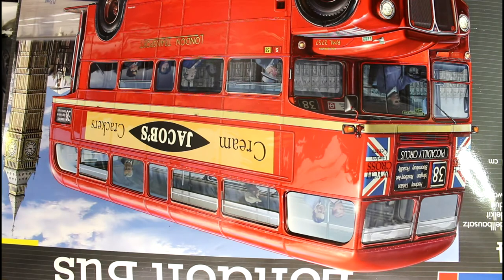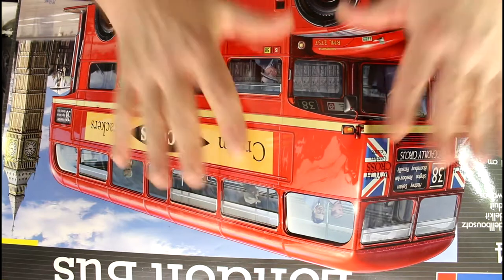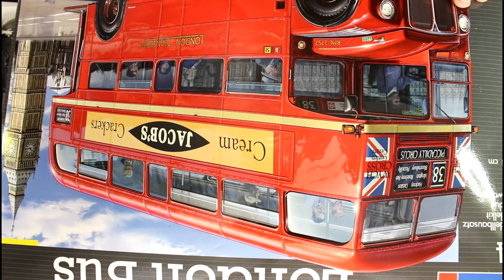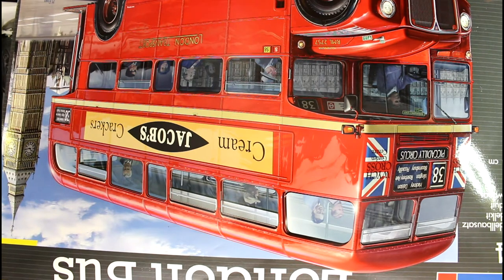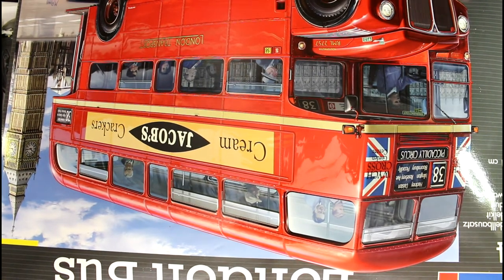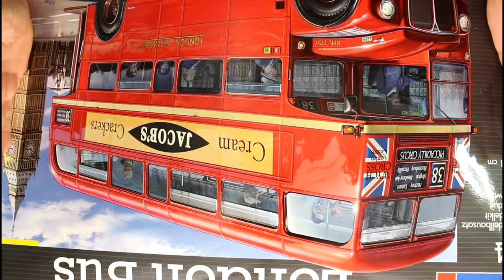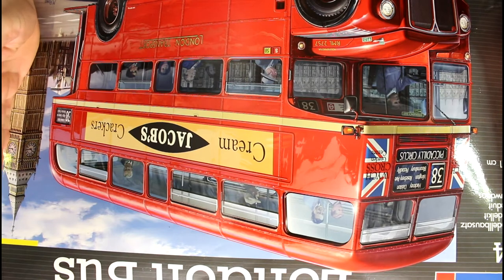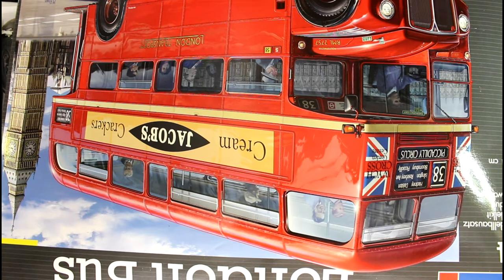Today we're going to do a bit of a review on our London bus. As you can see, this is a huge kit - when you see the size of my hands on this thing it's absolutely massive. I could probably get my camera up a little bit higher to get the whole box in, but I'm not going to worry too much about that. You'll be able to get the gist of what's in it anyway. It is a huge big kit.